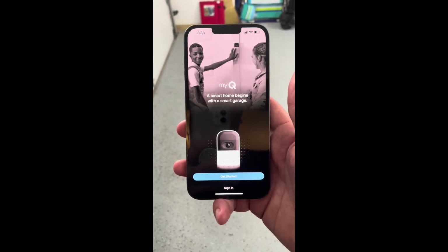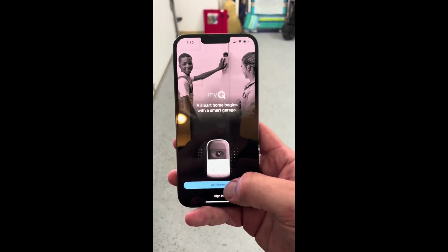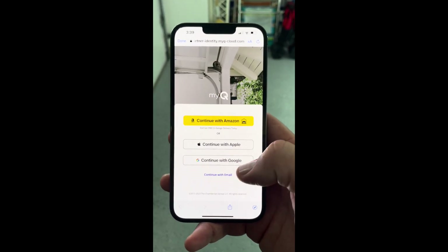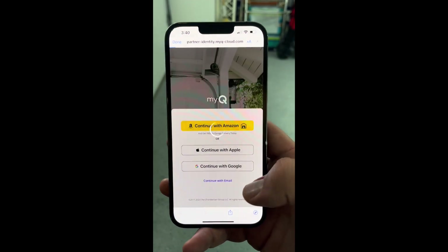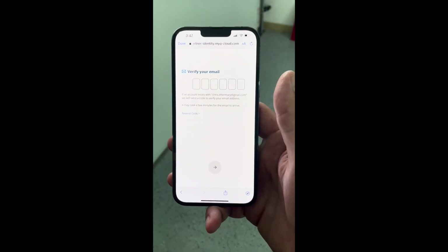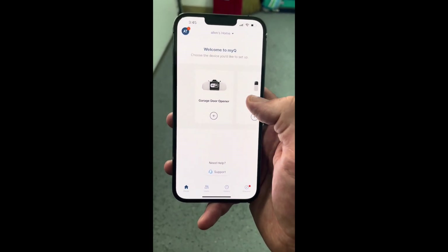Now we're going to head over to the app. Go to your Apple or Android store and download the app MyQ. Once you download the app you're going to create an account. Here are the options: you can continue with Amazon, continue with Apple, continue with Google, or continue with email. For me I'm going to select continue with email. The next screen asks for your zip code, your first name and last name, and your email. Then you're going to create a password. Once you create your password they are going to send you an email with a code that you're going to bring back here. Once you're verified, this is going to be the back office to your unit.